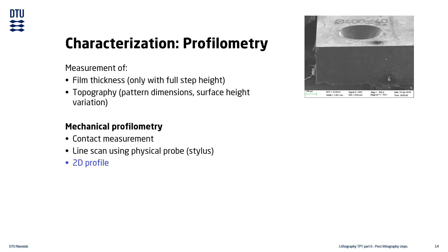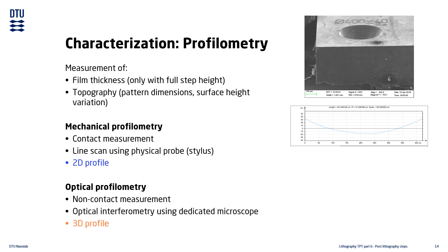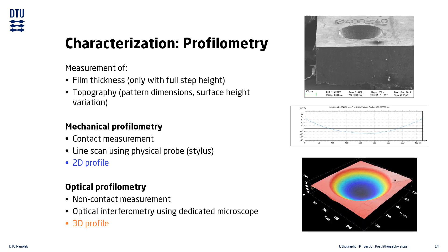A three-dimensional profile can be made by stitching together multiple 2D line scans. If we scan a paraboloid shape, we would get a result like this. We also have optical profilers, which create a three-dimensional profile using optical interferometry in a non-contact measurement. If we scan the same paraboloid shape, we would get a result like this.